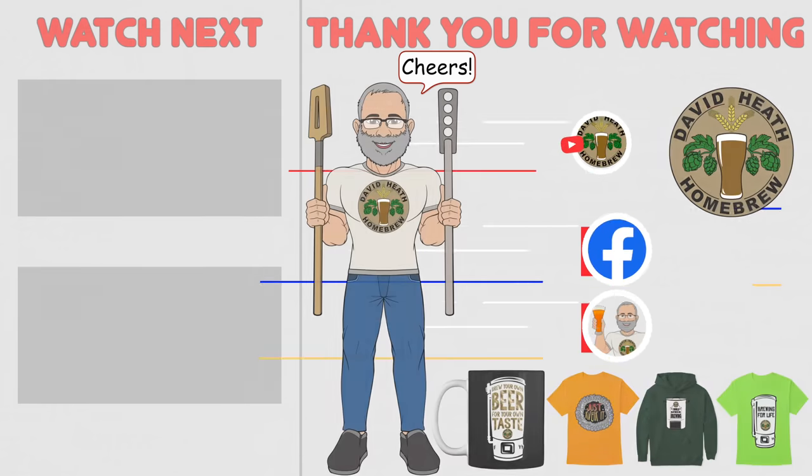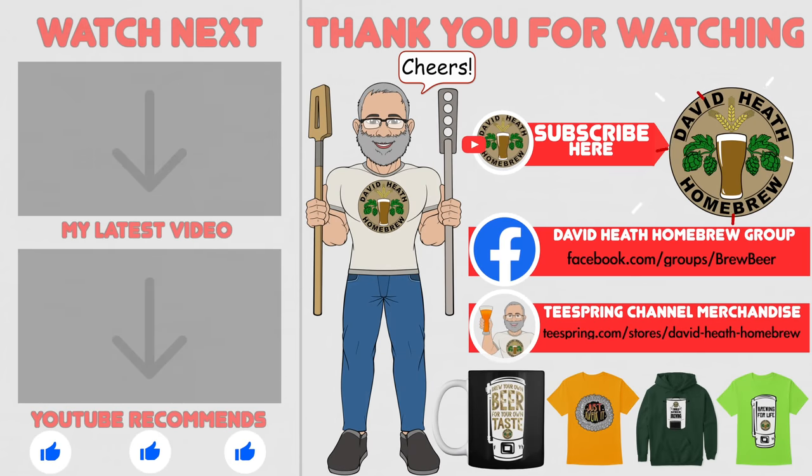I do hope that you found this video useful, informative, and interesting. If so, why not consider liking and subscribing. For further support you can join the channel's Facebook group, and if you would like to support the channel then check out the channel's merchandise store as all profits go back into the channel. Until next time, happy brewing!